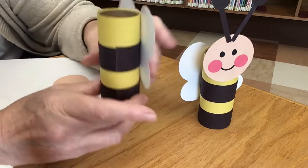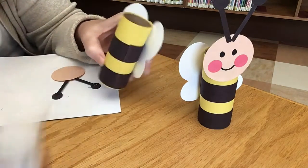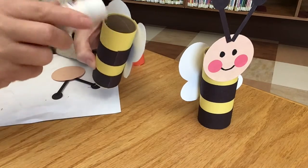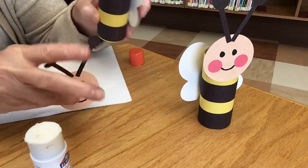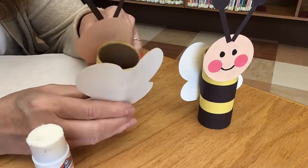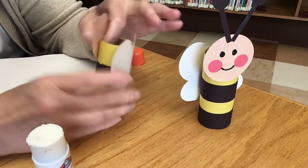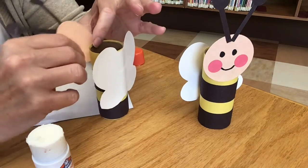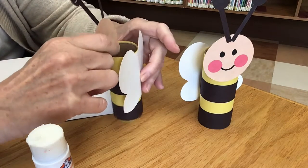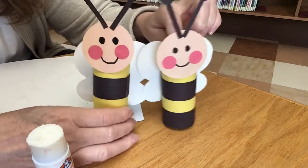Now he needs a head! Right here in the middle of the yellow, put a circle of glue — you don't need a lot. Then place his head just on there. If you look at the back you can see how much his head is sticking above the edge of his body — you only need about that much. Now I have two bees — friendly bees, I hope!